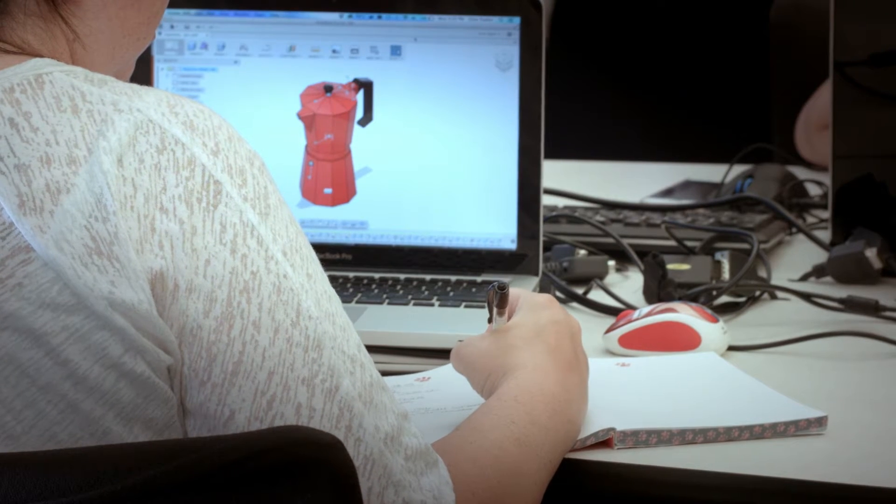Essentially for the first half of the semester the students learn software, and then the second half of the semester is really those teams working on whatever design project they've actually signed up for.